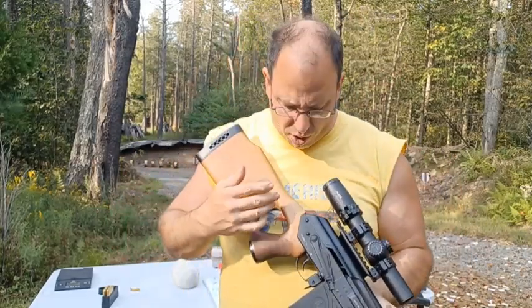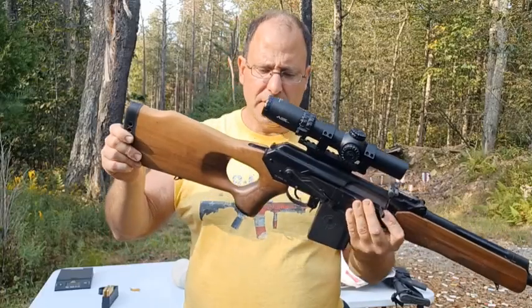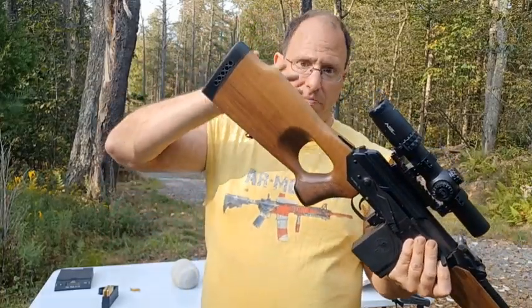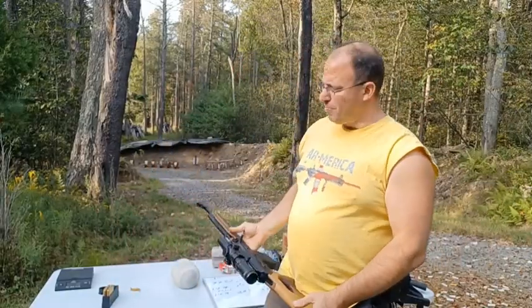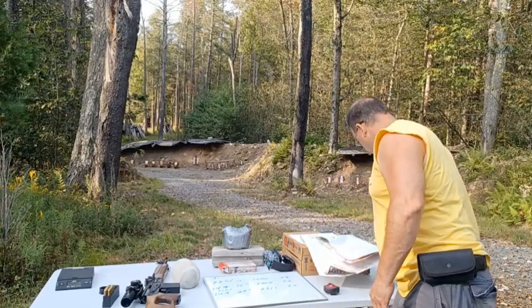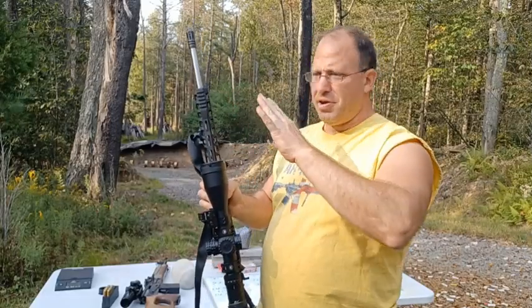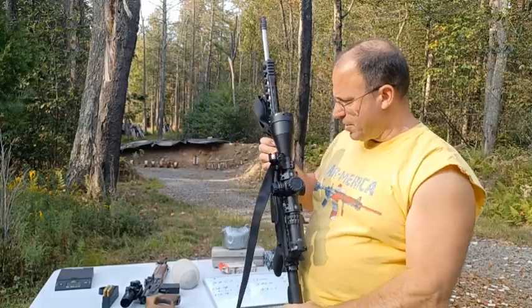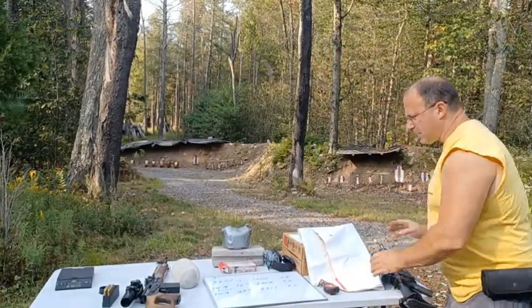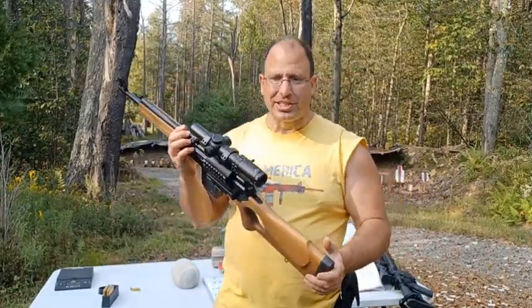On my other AKs I usually change out the stock to an M4, but this is not a standard fit — it's got like this diagonal thing here. To change this stock I'd have to find one specifically made for the Veper, and it's probably going to cost a ton of money. It's probably not worth it, because if I'm going to spend $200 on a stock, I can just get a 20-inch AR-10 upper for $500, or another 16-inch AR-10 upper. It doesn't make sense to put that much money into a stock when you can just go buy an AR-10.